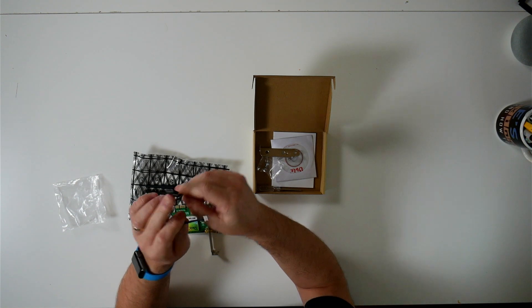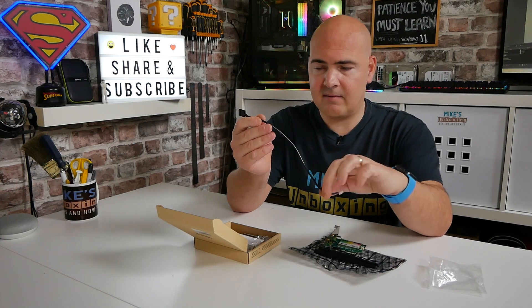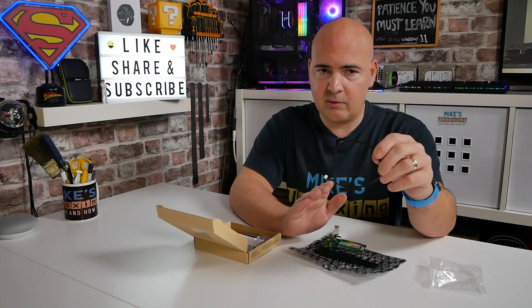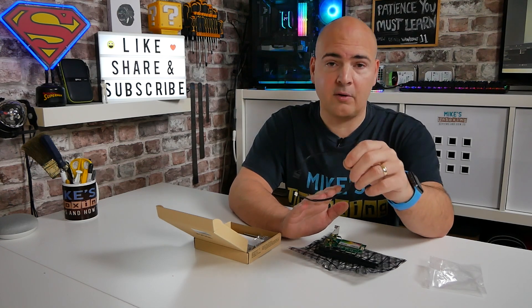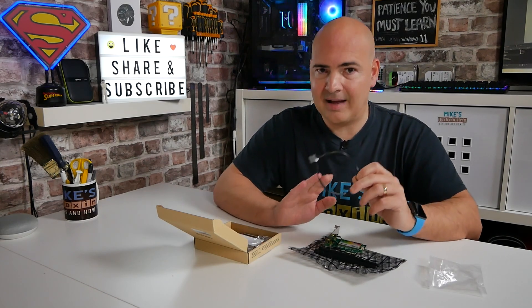The cable is about 10 inches long. The USB connection goes into the back of the card, so do think about routing it. Just to clarify — if you don't want to use Bluetooth or you don't want it enabled on your system, just don't use this cable and Bluetooth will not function at all.